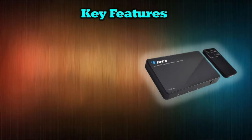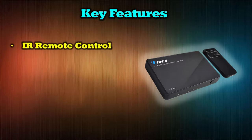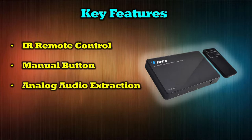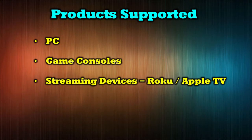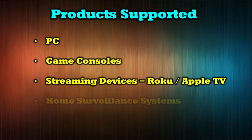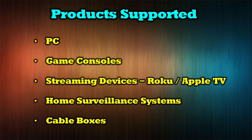Some of the general features of the O-Ray UHD-401 HDMI 4-input switch include infrared remote control or manual control of input selection, analog audio extraction which allows you to connect this unit to a home audio system to enjoy a theater experience, and 4K ultra high definition video through all four inputs. Compatible media sources include home PCs, game consoles, streaming devices like Apple TV or Roku, home surveillance systems, cable boxes, and any other source that delivers a video signal over HDMI.